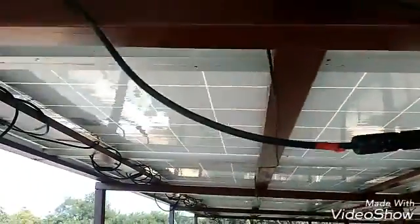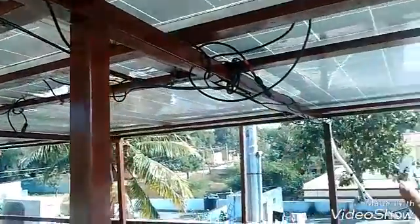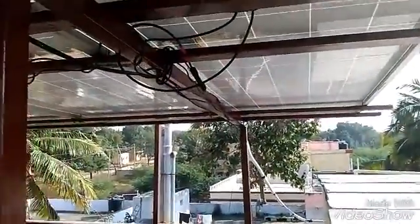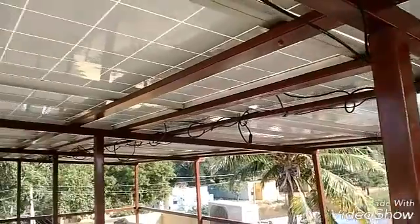I've done the labeling to indicate which wire is red (positive) and which is negative. There are two wires from this array and similarly two wires from the other array, all going down. That covers the PV structure — now I'll tell you about how the inverters are installed.